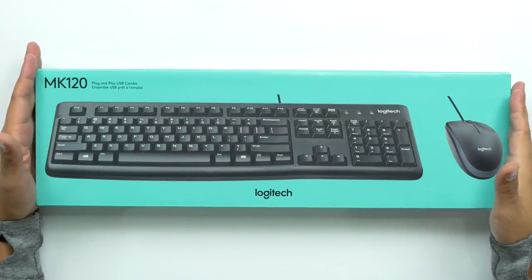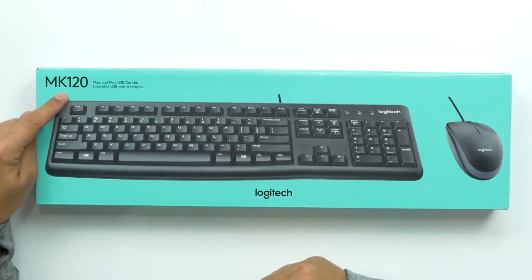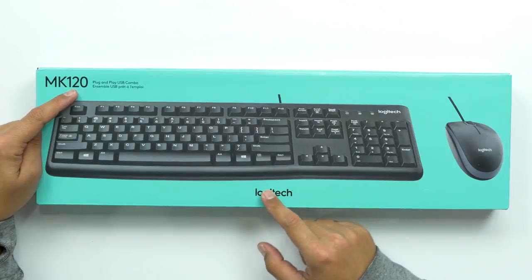This one is geared toward more of the person that's not too concerned with a mechanical keyboard or a fancy gaming mouse, or who doesn't want to spend a hundred dollars on a mouse. I found this nice little setup — this is the MK120 mouse and keyboard combo. This is gonna be for your everyday Joe.